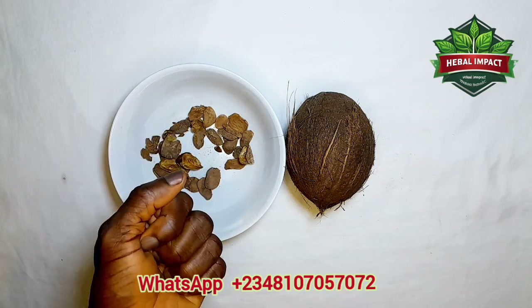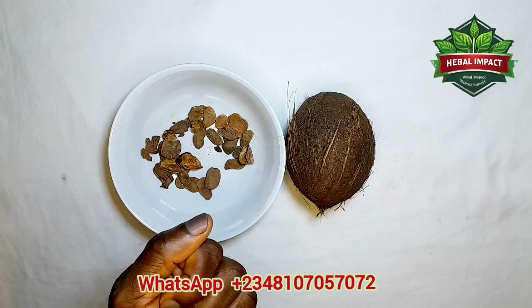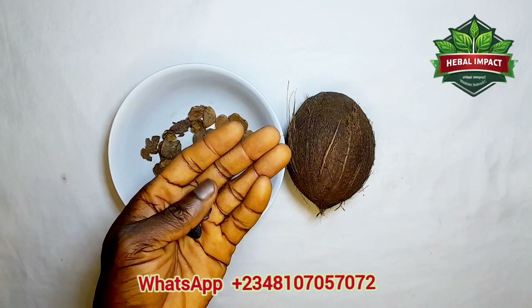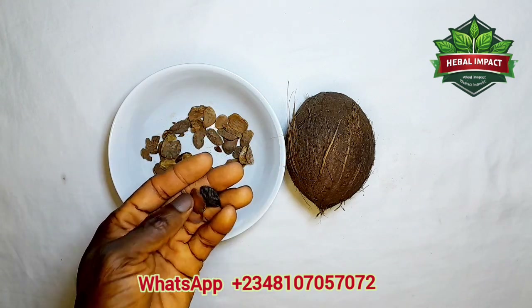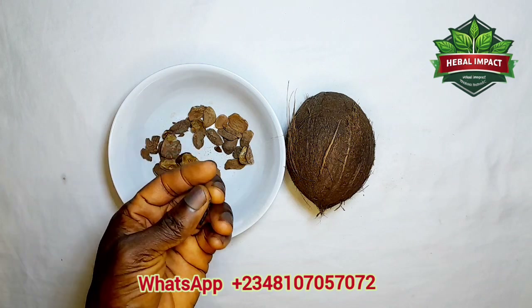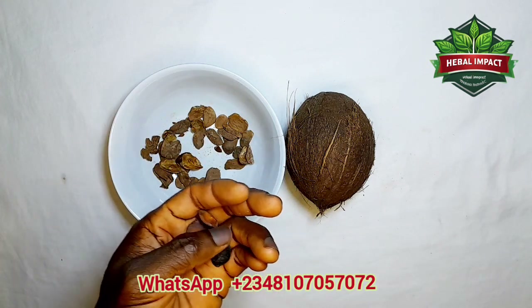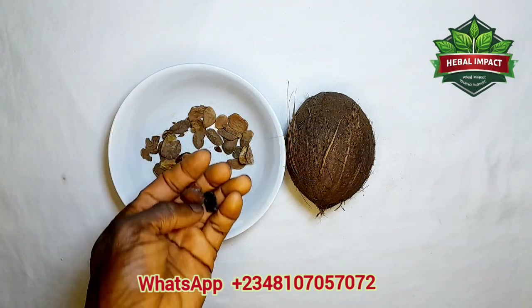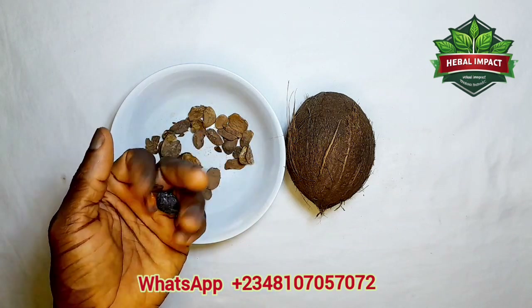Then you get garlic, and you get enough coconut water. Put it all in a container, mix it together, and leave it for 24 hours. After 24 hours, take a glass cup in the morning before breakfast and also in the evening. It will help treat every form of low libido and weak erection in men.